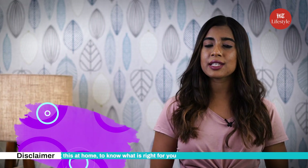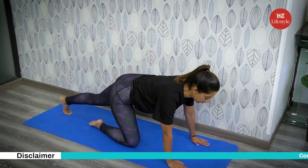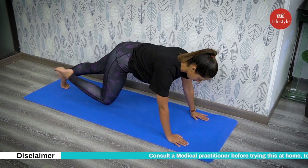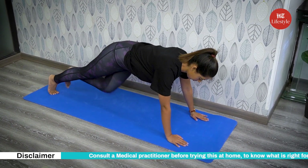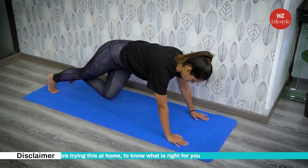The next exercise is mountain climbers. How to do it? Assume a push-up position. Start by bending and bringing your right knee to your chest while keeping the left leg straight. Keep switching legs to complete the routine. Do three sets of 15 reps daily.